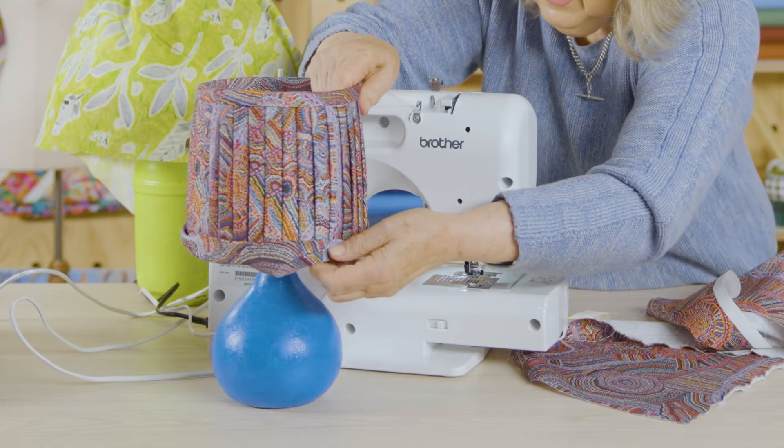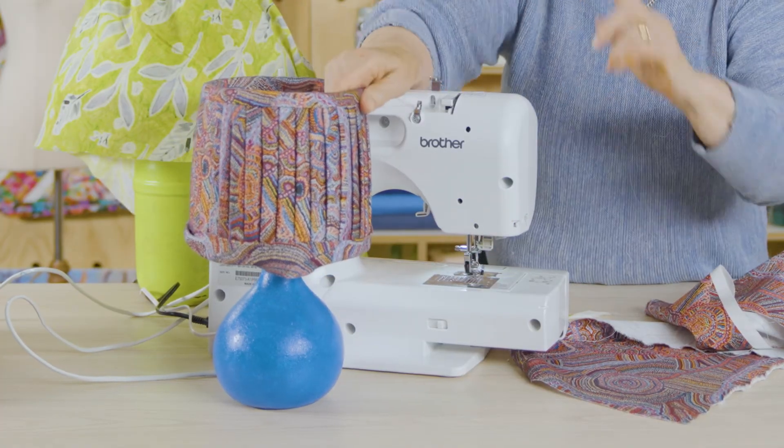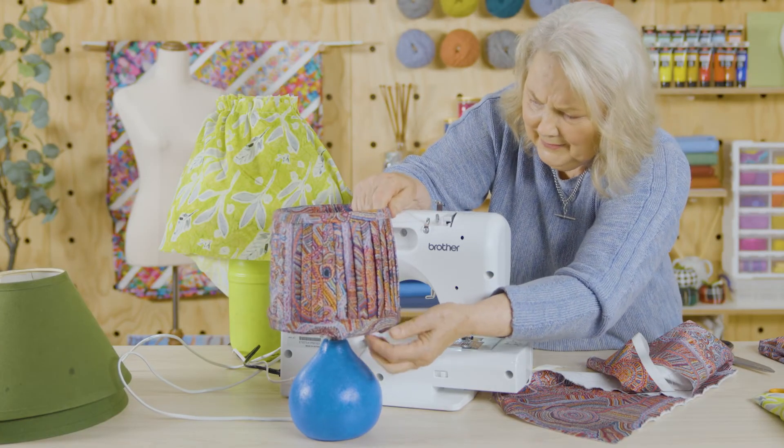Very, very easy. It's expensive at decorator shops to have a lampshade made and you really don't need to pay all that money.